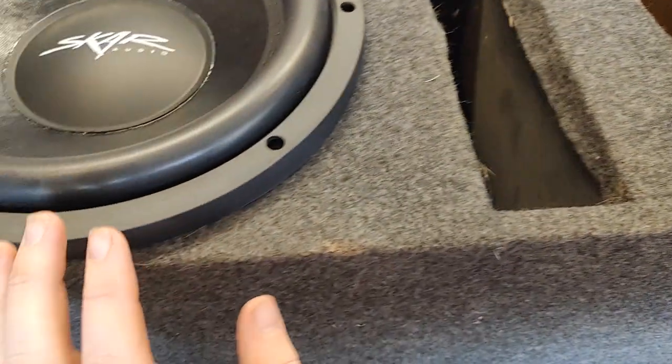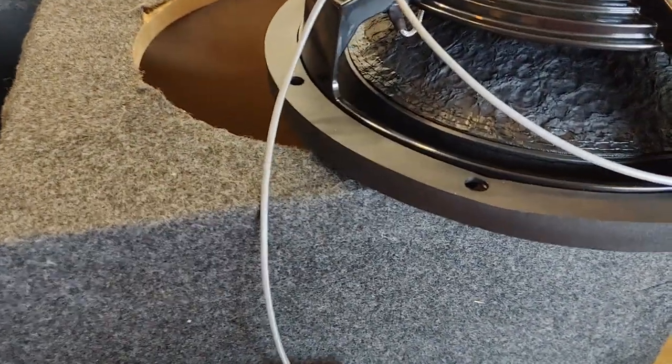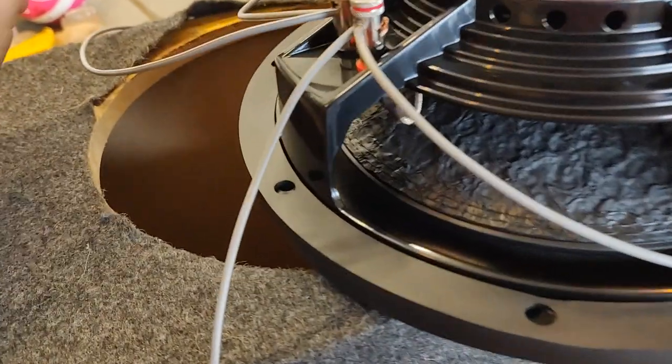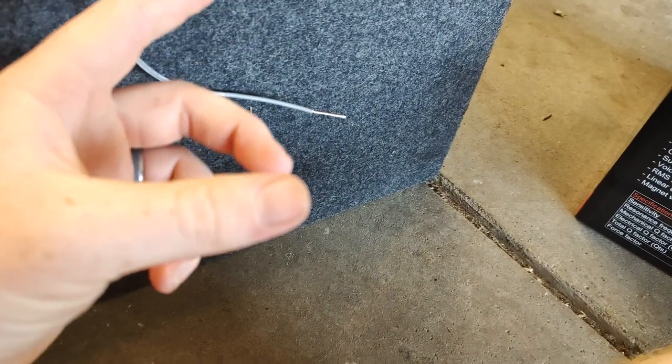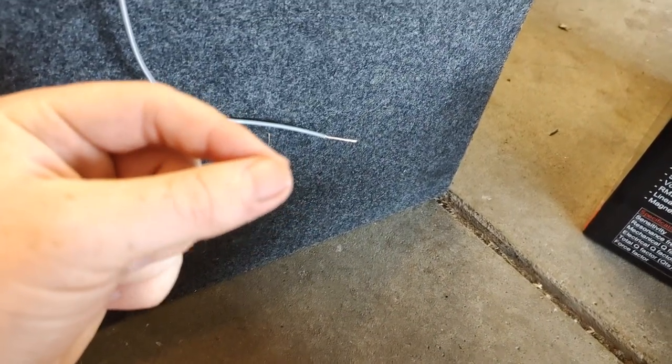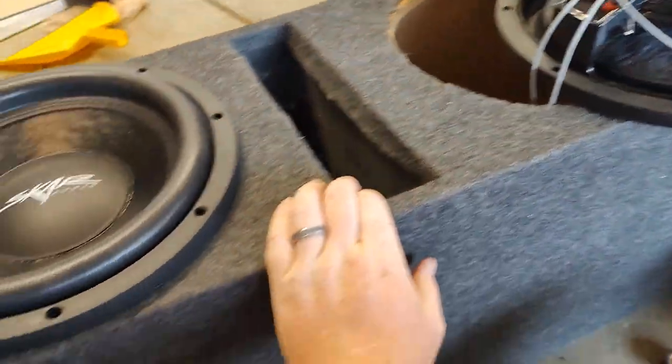Now that I have this one in, I have the positive and negative that's going to come over to parallel with these positives and negatives right here. Inside, I have both wires — the one I stripped is positive, the one that's not is negative. It would definitely help to have different colored wires, but this is the kit I got. My two stripped wires I'm going to put together first and put a female terminal end on it. Then I'll strip the positive and negative on the box and put the female terminal end on to hook into this port. Now we have them all hooked up to the terminal, so we can get both subs in the box and screwed in.